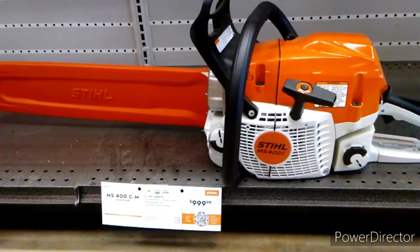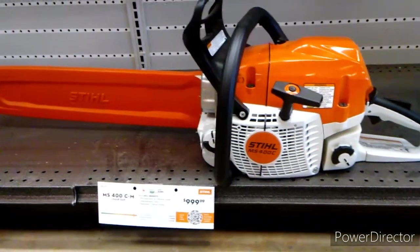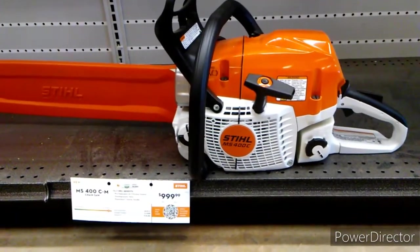The MS400C gobbles up everything in the 60cc class, but has one chink in its armor: it needs an oiler upgrade.